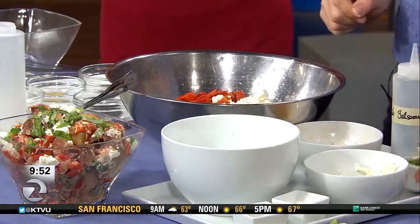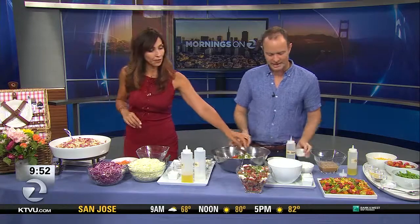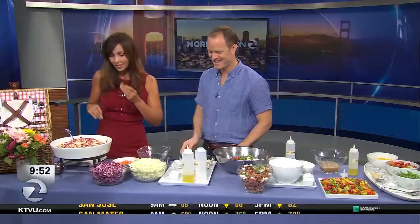And I forgot the basil! Beautiful fresh green basil goes on top. Oh, that looks gorgeous — I love the smell of this. All right, let's move on to the coleslaw.